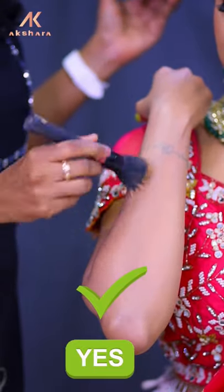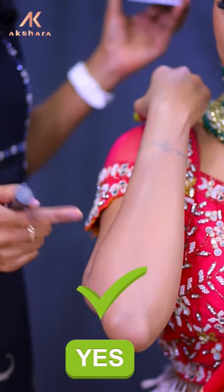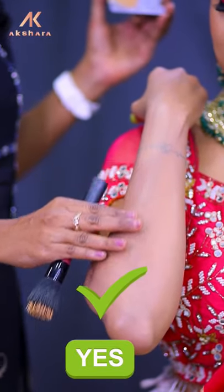If you want to make a moisturizer, you can apply it. The skin looks very natural and you can put it on at the same time.